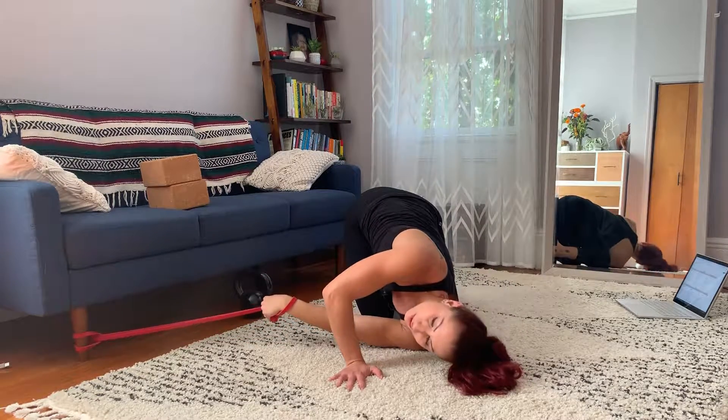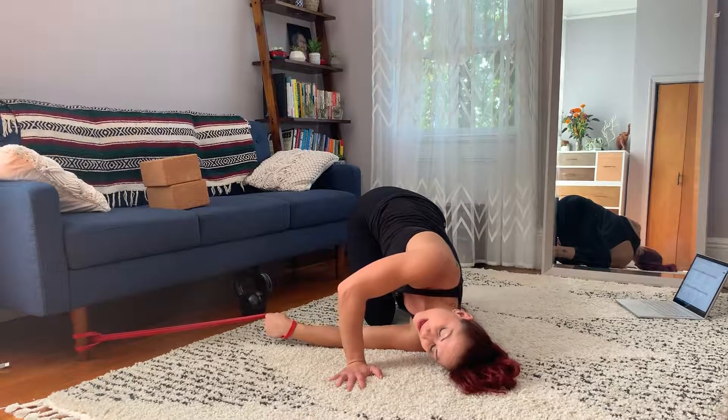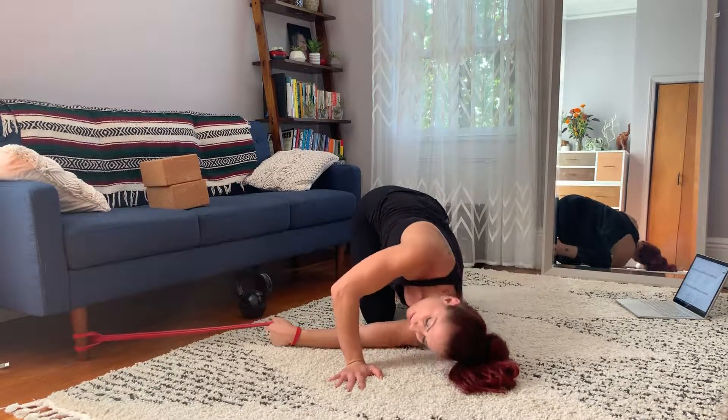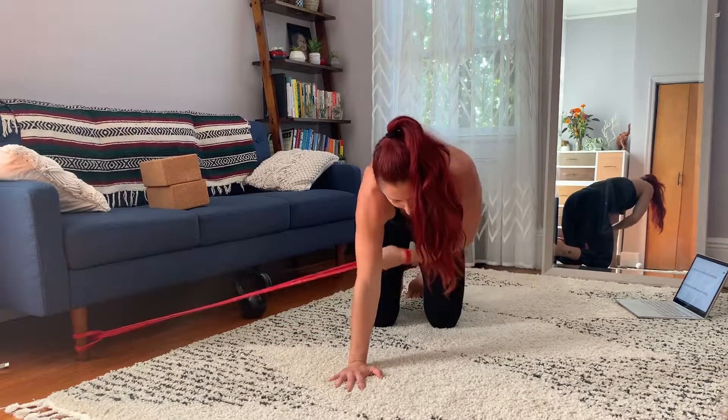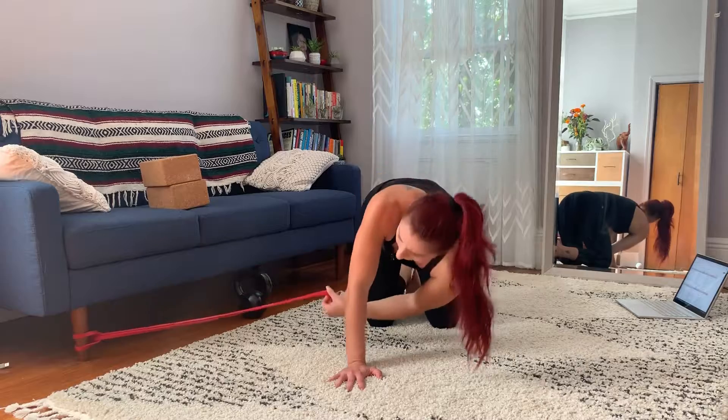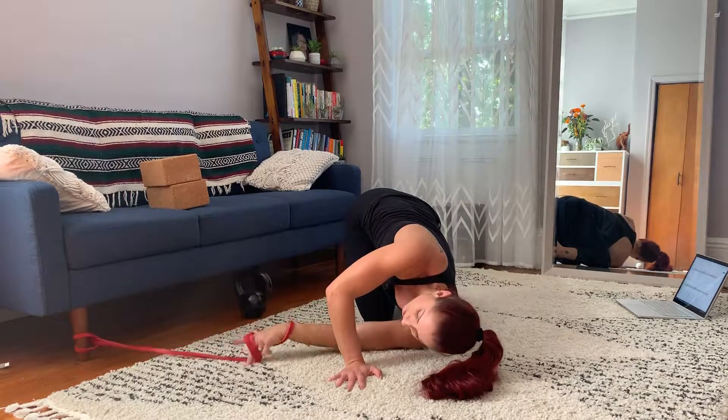Slowly let the band win and pull — pull, pull — and as you drop the head, you should be able to drop the head; if not, don't worry about it, but try to make that a goal. From here you're gonna pull and twist, then let the band win and let it pull you forward.